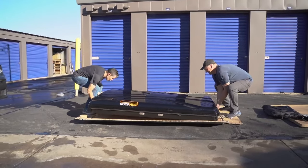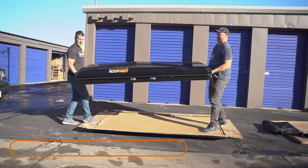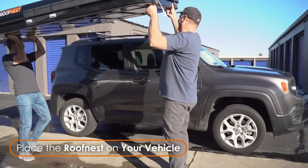Next, lift the Roof Nest and place it onto your vehicle's roof rack. This step requires two people, and you don't need to line it up perfectly just yet.